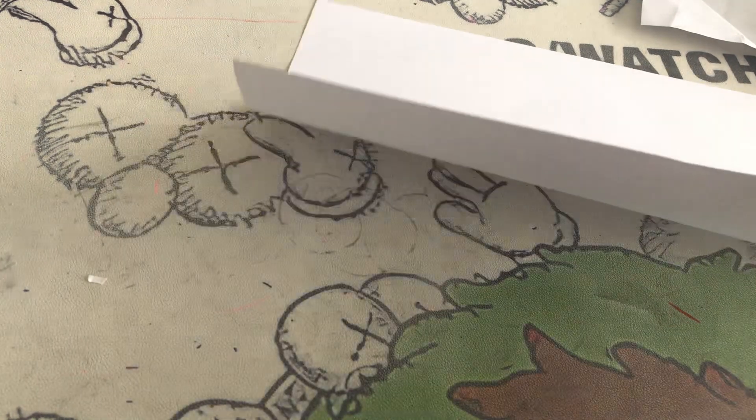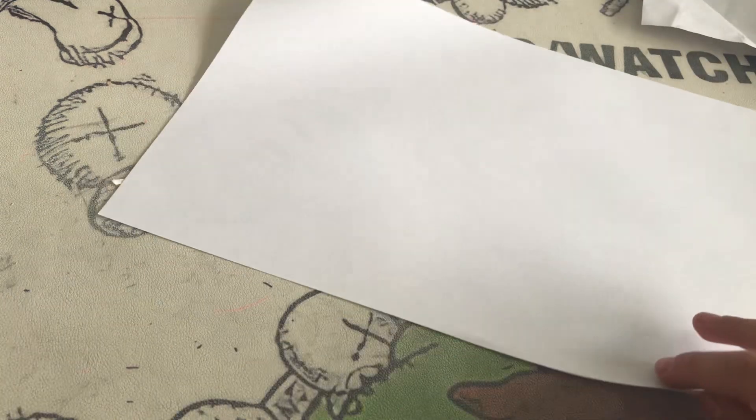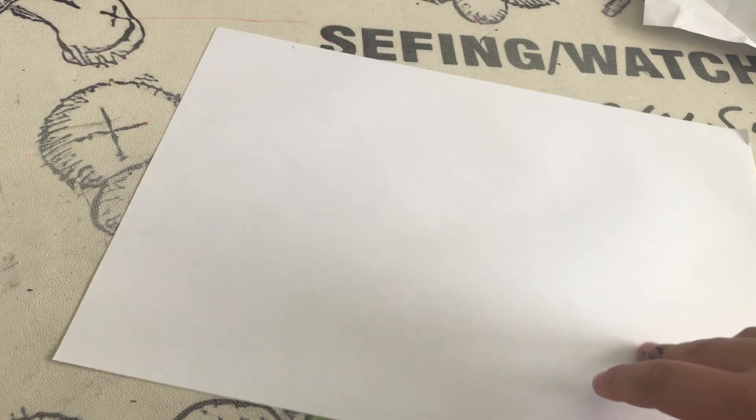Hello and welcome back! Today we're making a pecking bird out of paper. All you need for this craft is just paper — you don't need to prepare anything else, but you need to prepare yourself and your hands to make sure you can do this.